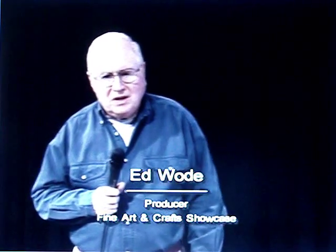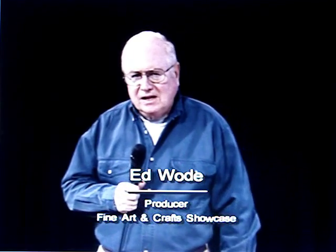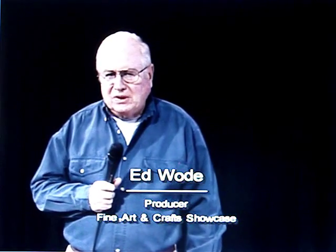Welcome back to the Fine Art and Craft Showcase. I'm Ed Wode, co-producer with Gerald Anderson of today's show. This show is going to be about the fine art of Japanese origami. Today's host is going to be Carol Kisinski, and the guest is going to be Michael Sanders.